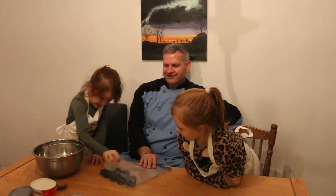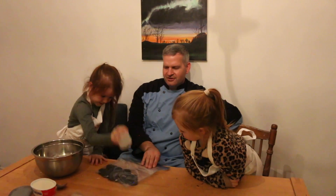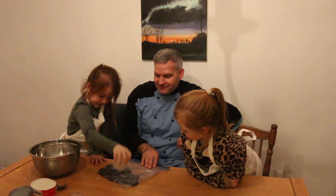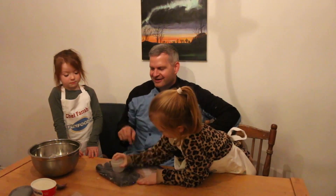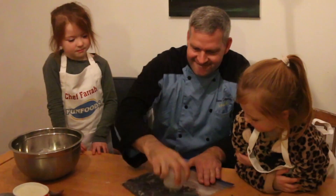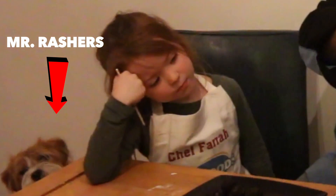You can hit harder than that — good job! Make sure you get all of them. Do you want to take your frustrations out on this too? Now I get to smash some. I'm just making sure all the big chunks are smashed away.